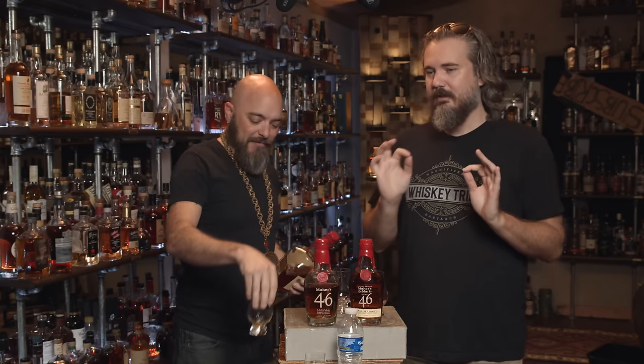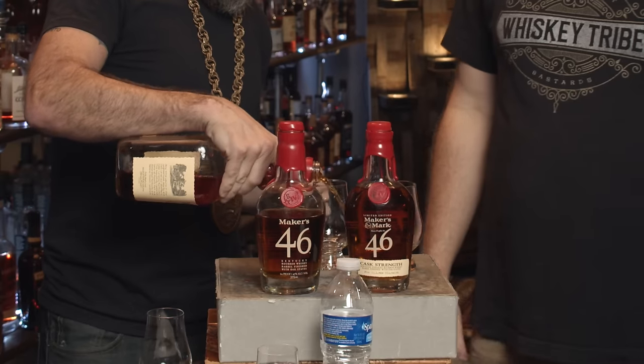Do you want to see what the classic Maker's tastes like? So we did 46 barrel strength, and 46 at 47% alcohol. Man, that's how you know they're dialing it in — because they could have done 46 at 46% alcohol just to be cute, but it's actually better at 47. They found a sweet spot.